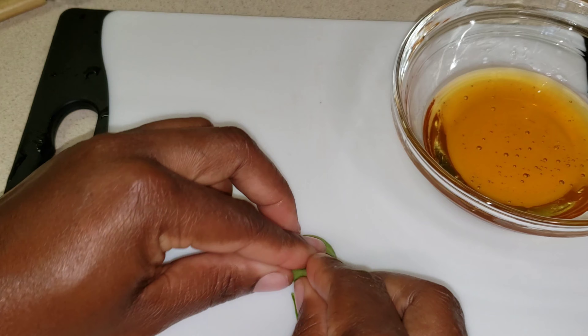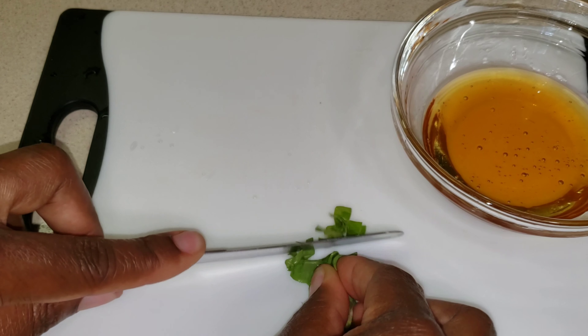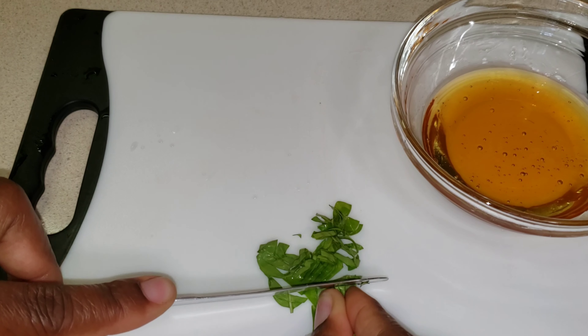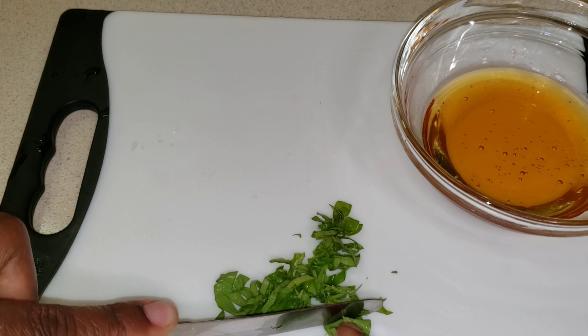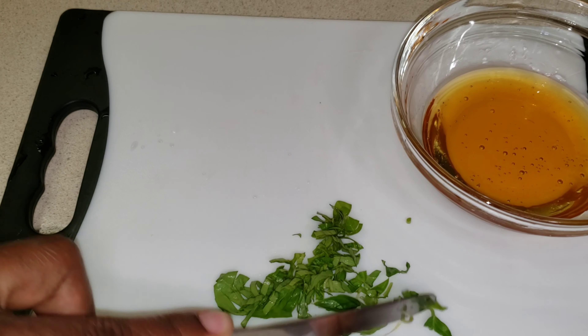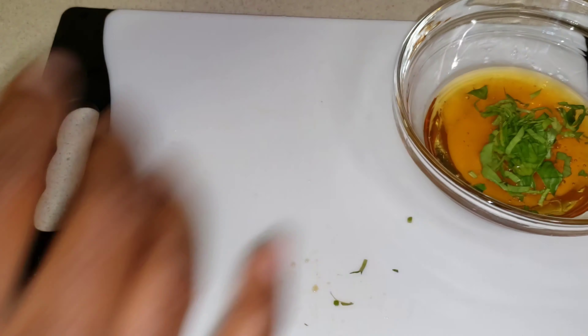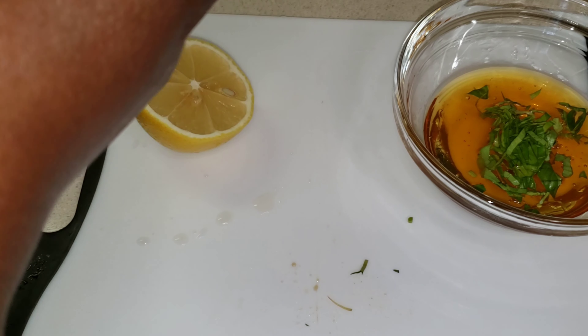I'm going to remove the leaves from the stem, roll it up into the shape of a cigar, and do a little chiffonade — make little cuts, break it into small pieces. Any way you want to do it is fine. I'm just going to give this a rough chop.